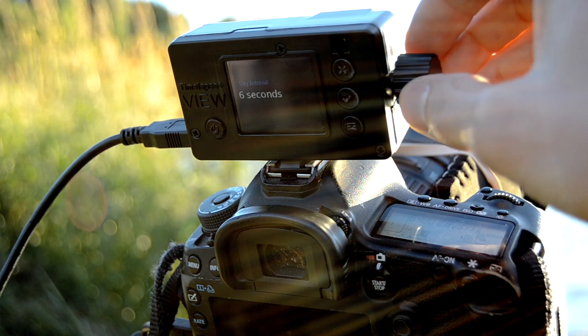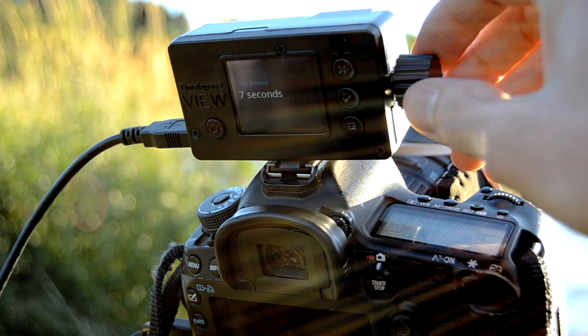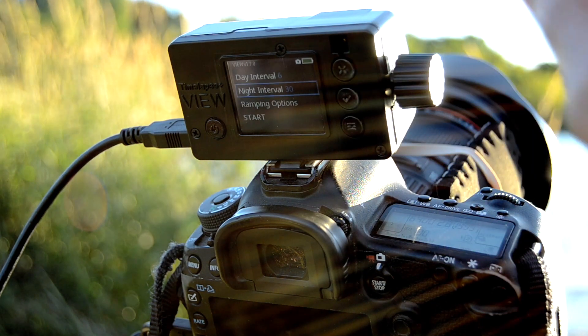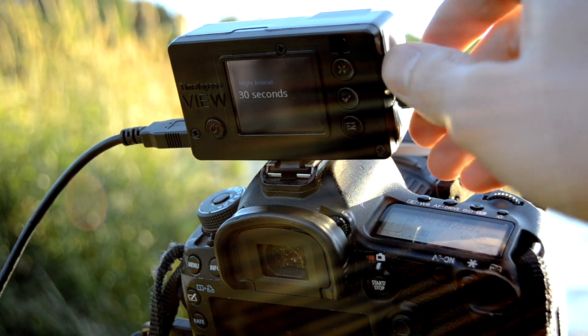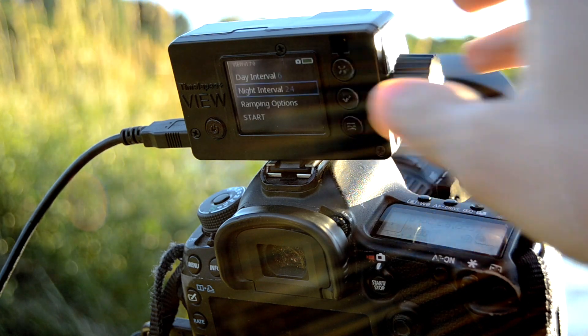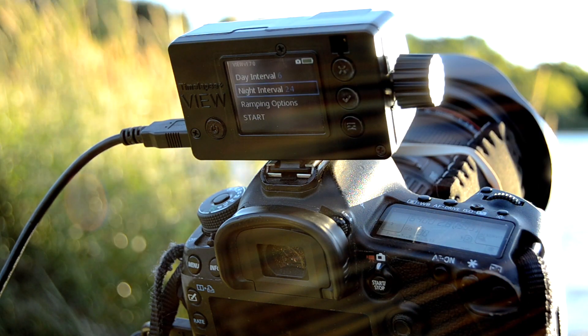The day interval — we're about 45 minutes from sunset, so I'm going to do six seconds. It'll still get us a lot of frames. And then the night interval I will do 24 seconds, which will probably get us a 20-second exposure.